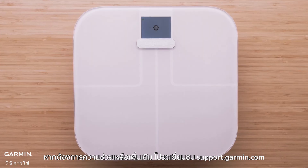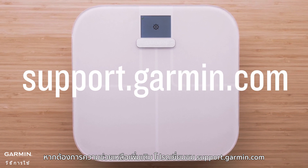For more help, please visit support.garmin.com.